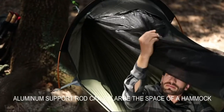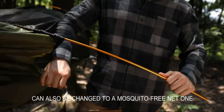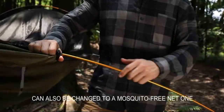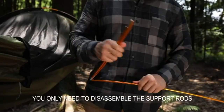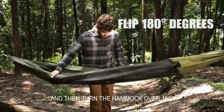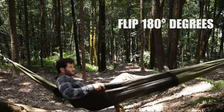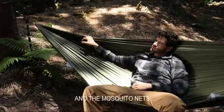The aluminum sport rod can enlarge the space of the hammock to become a shelter. Two hammocks can also be combined into a mosquito-free net. You only need to disassemble the sport rod nails and then turn the hammock over 180 degrees to become a common hammock, so the mosquito nets will no longer block your view.